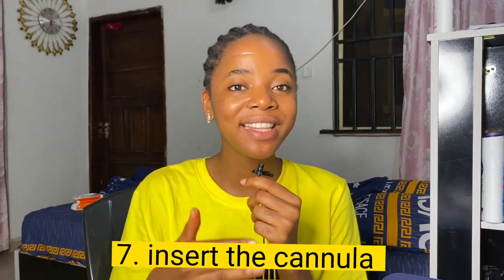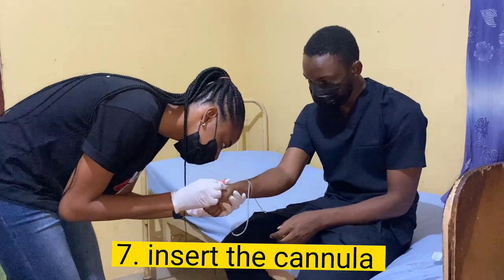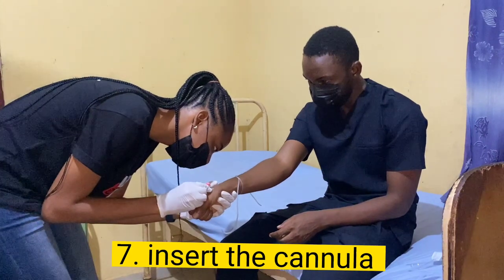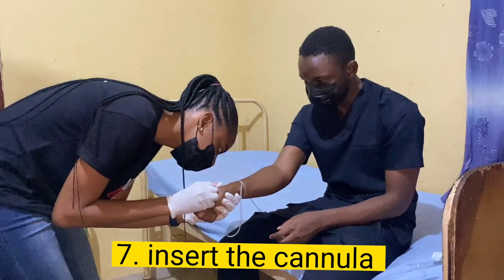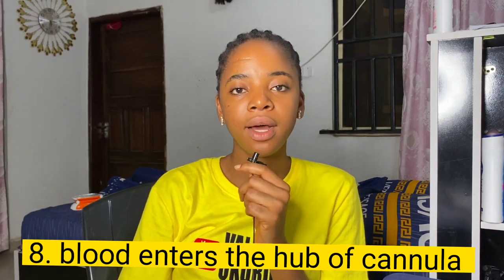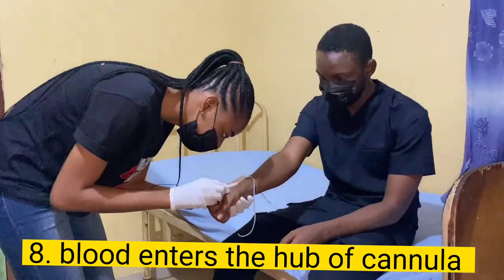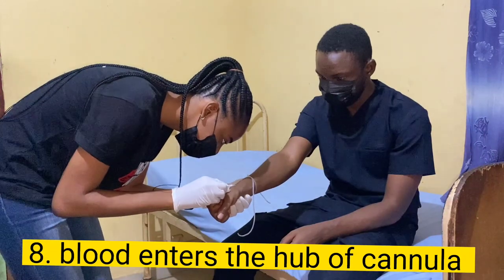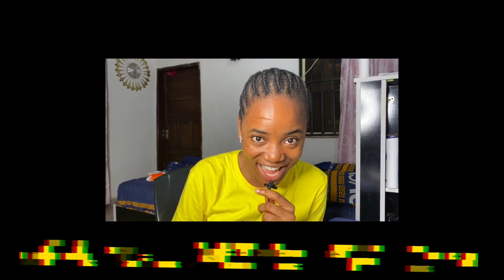Once you've cleaned the area with your alcohol swab, the next step is to insert the cannula. You can do this by stretching the skin and placing the cannula at an angle close to the skin, then simply inserting it into the vein you have chosen — remember, the vein has to be straight. Once you've inserted your cannula, you're going to see blood rush into the hub of the needle. This signifies that you are in the vein. If you do not see blood rush — mayday mayday — you are not in the vein; get out.